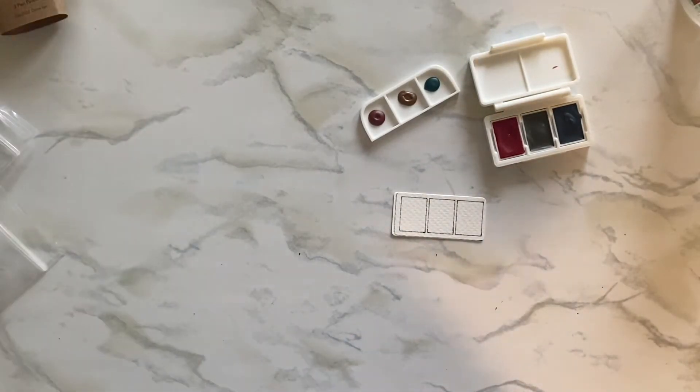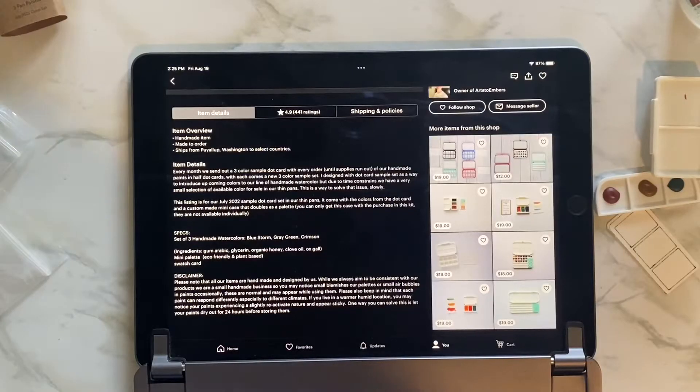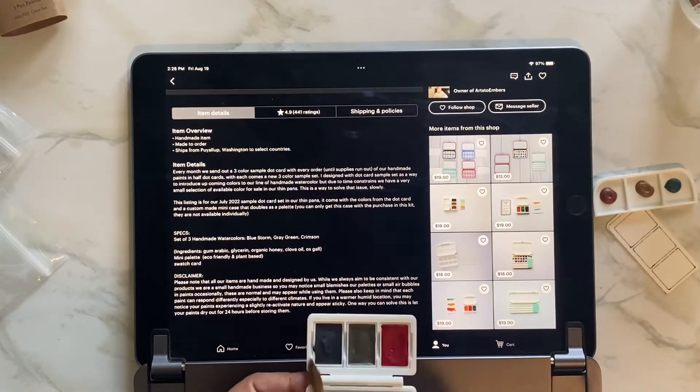Okay, what does it say? 'Item details: every month we send out a three-color sample dot card with every order until supplies run out of our handmade paints in half dot cards. With each comes a new three-color sample set I designed with dot card sample set as a way to introduce upcoming colors to our line of handmade watercolor.' The specs: set of three handmade watercolors — Blue Storm, Gray Green, and Crimson.